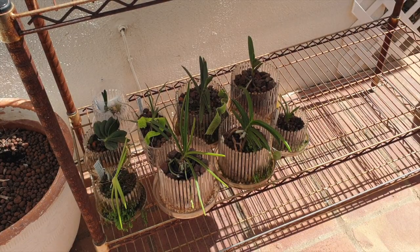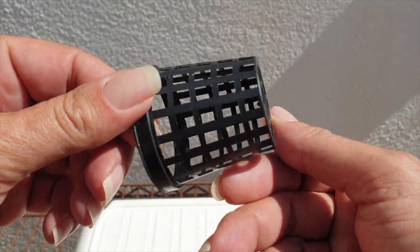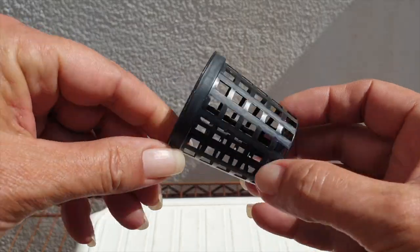We've got updates coming, especially for orchids gifted to me, so stick around. Some of them are in here and I'd like to show you how they've coped through these past horrible cold dark months. I forgot to show you another little accessory - we're going to need this.